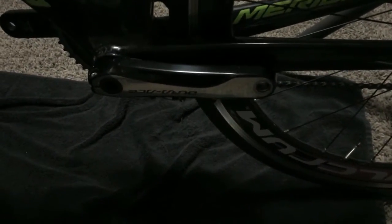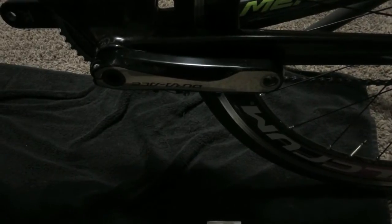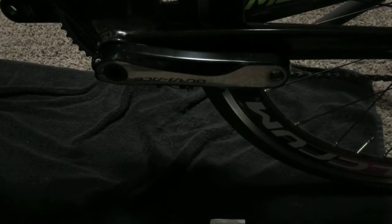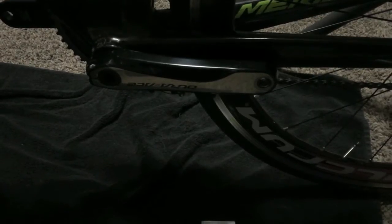Prior to doing this, I cleaned both of the crank arms — got in there with some detergent, scrubbed those nice and clean, made sure there was no grease or anything on there, and then rinsed them off with some water and wiped them down to dry them. They should be good to go. So we're going to start going through the steps of mounting the left sensor.